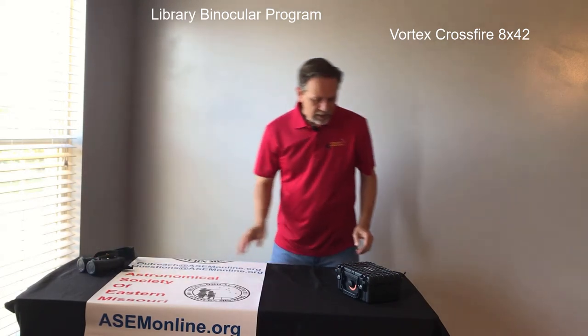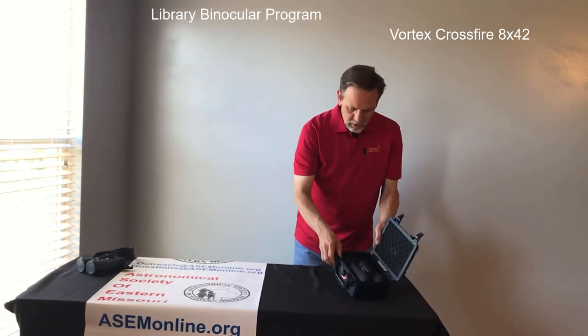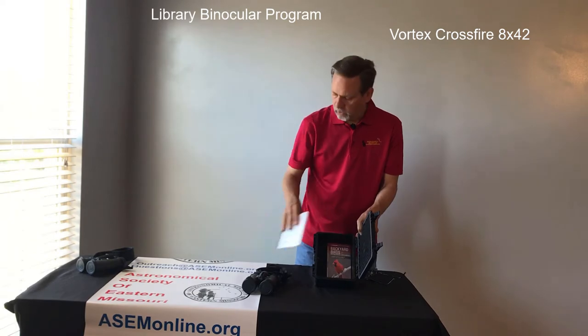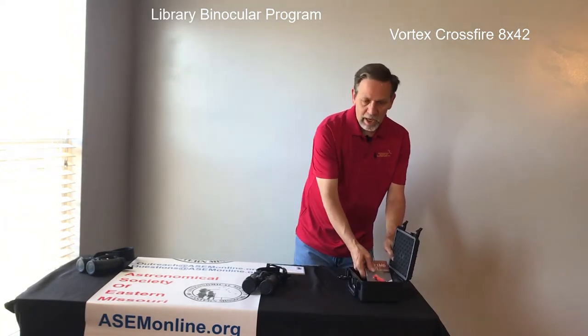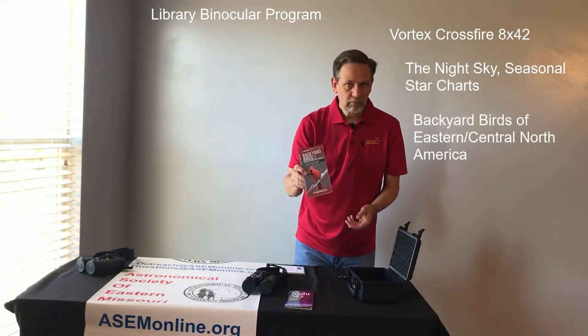When you check it out, it comes in a hard case like this, and when you open it you will see the binoculars — nice and neat here, we'll take those out — a manual on how to use them, and then two pocket guides: one on the night sky and one on backyard birds.